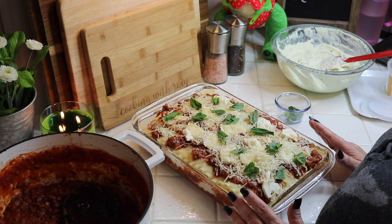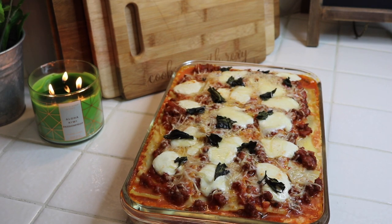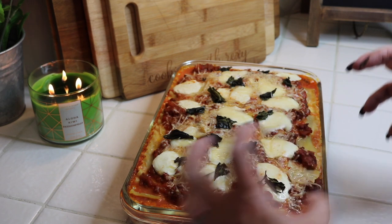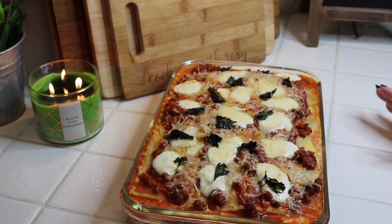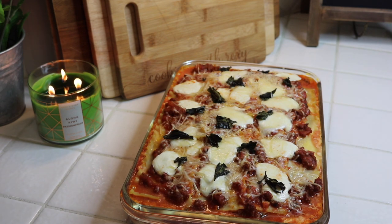Bake at 375 degrees for about 20 minutes, and we'll check it out together when it's done. It looks pretty delicious! This needs to sit for at least 15 minutes — you should never cut into a lasagna right out of the oven or it will become a mushy mess. Grumpy Old Gringo, I hope you enjoyed this — this lasagna was for you! Thank you guys again for all your love and support. Don't forget to like and subscribe, and I'll see you guys next time!